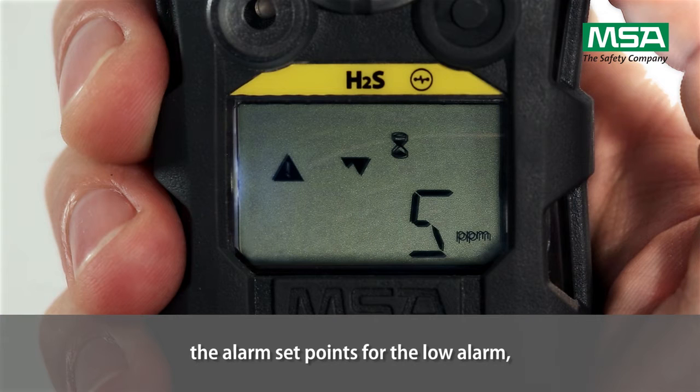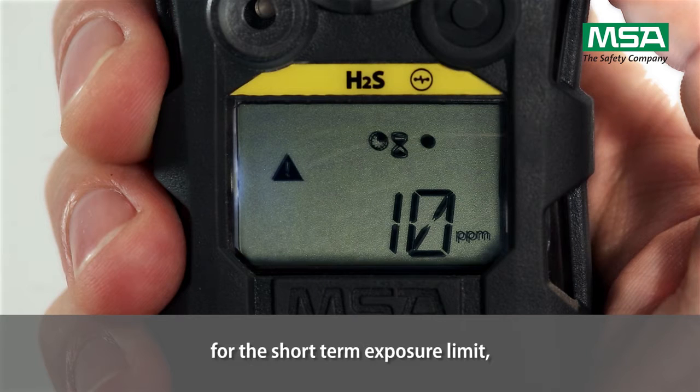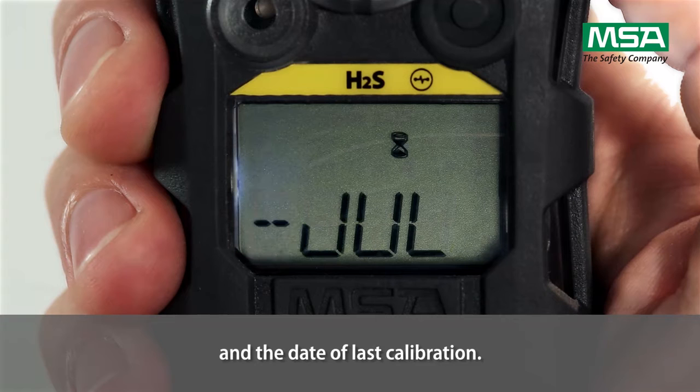The alarm set points are displayed: the low alarm, the high alarm, the short-term exposure limit, and the workplace exposure limit. This is followed by the calibration values and the date of last calibration.